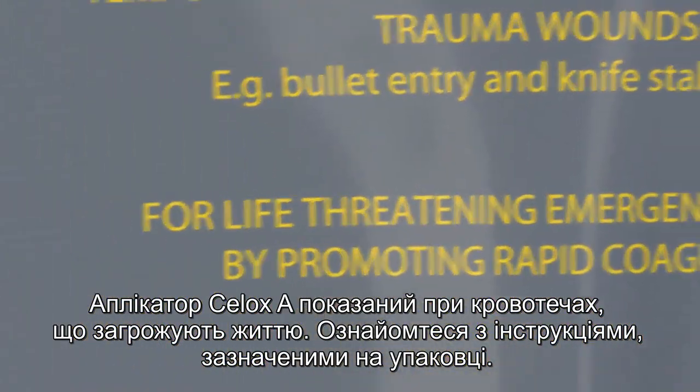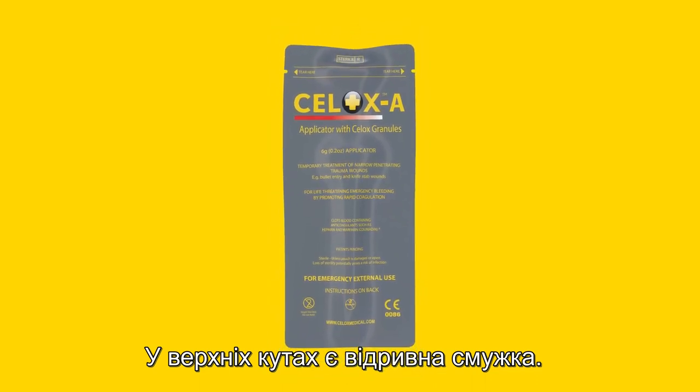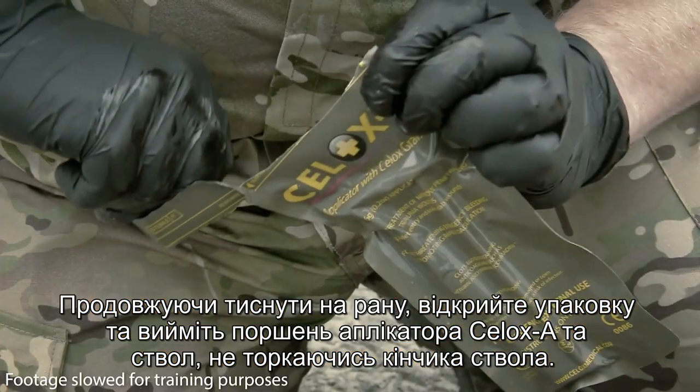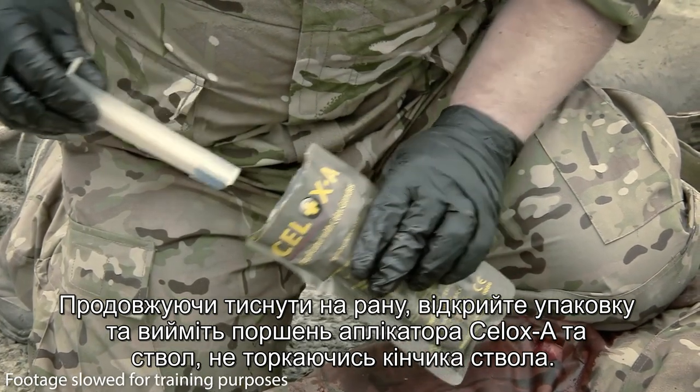CELOX-A is indicated for life-threatening bleeding. Familiarise yourself with the product's packaging — it has a tear notch at the top corners. While maintaining pressure on the wound, open the pack and remove the CELOX-A plunger and barrel without touching the barrel's tip.